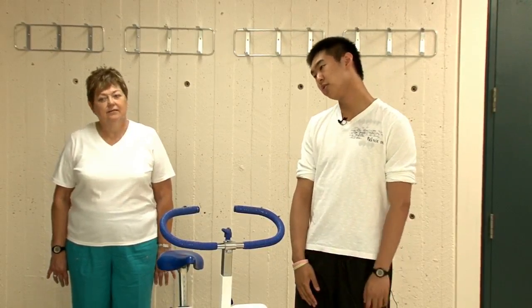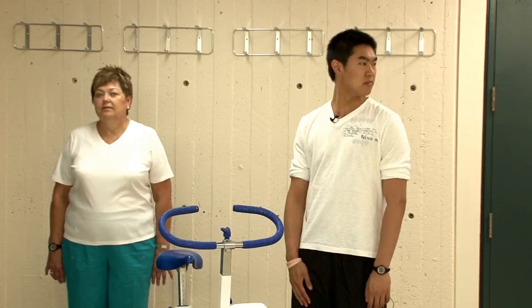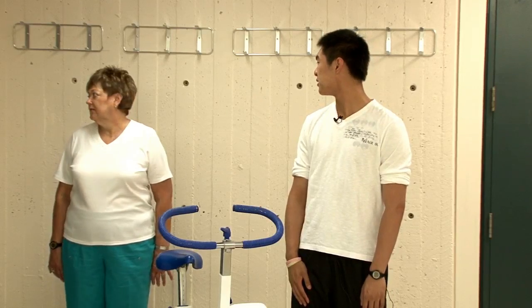We'll start off by doing some stretches. First, we'll stretch the neck — ears to shoulders — and we will do this ten times. Next, we'll be looking side to side, doing this ten times as well.